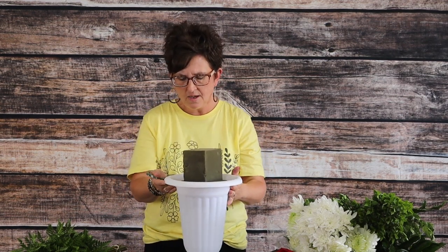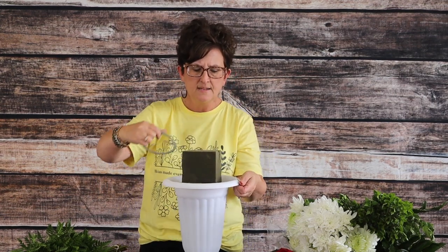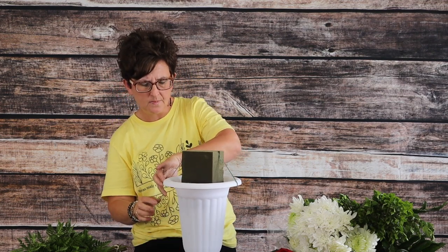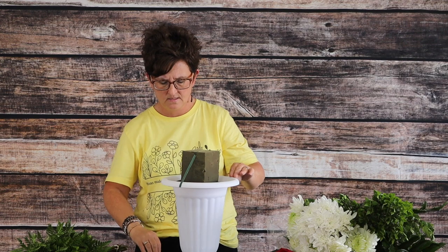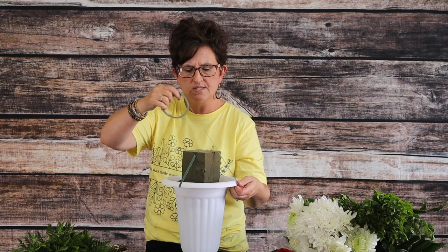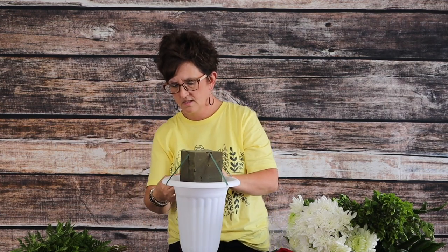I've placed a block of fresh floral foam that has been soaked down into my container, and I filled the reservoir with water. I'm taking a little bit of waterproof tape and taping that foam into place, crossing over the foam so it's crisscrossed — taped in two different places. There we have the foam taped into place.